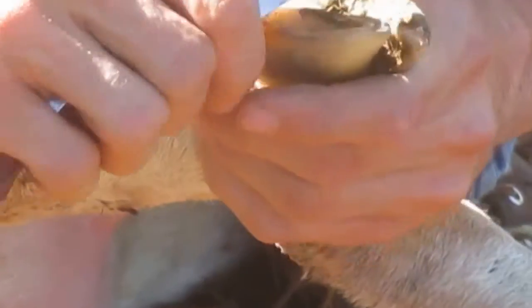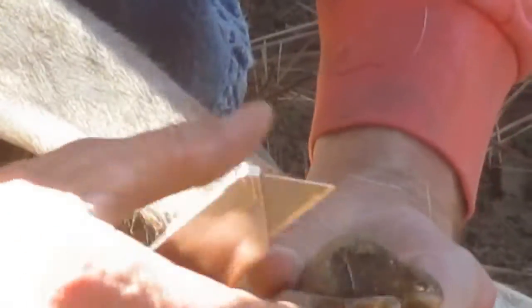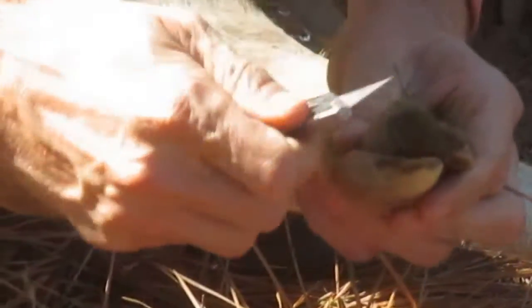Now we're going to go ahead — I'm going to finish this one up, and then we're going to put an ear tag on her and let her go.